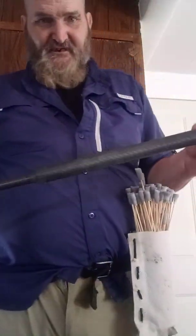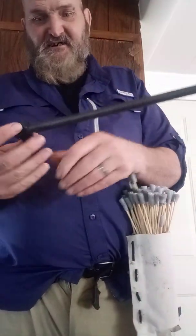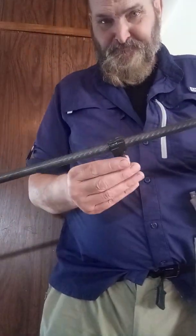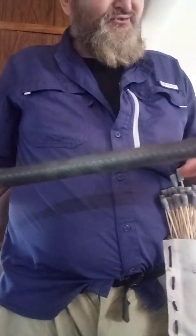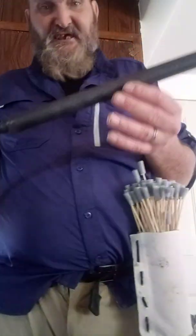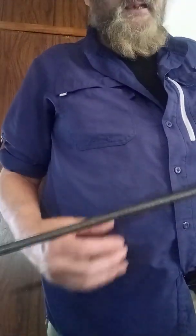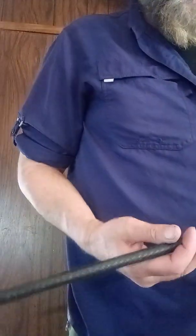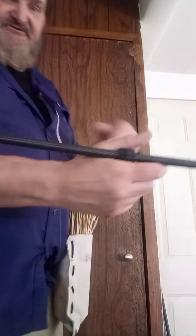Okay, here we are. We have our six-foot carbon fiber pipe from Lowe's, our little 40 caliber blow gun handle, and our other 12 inch long carbon fiber pipe that is one inch on the outside and 0.938 inch inner diameter. Our tube pipe is 0.50 on the inside inner diameter and an outer diameter of 0.584. Alright, shall we see how she shoots?